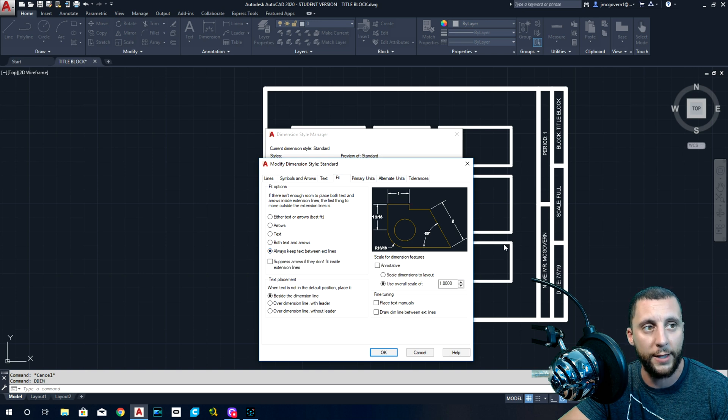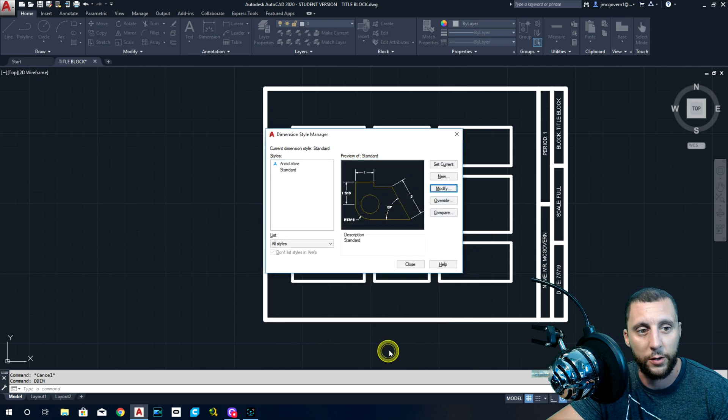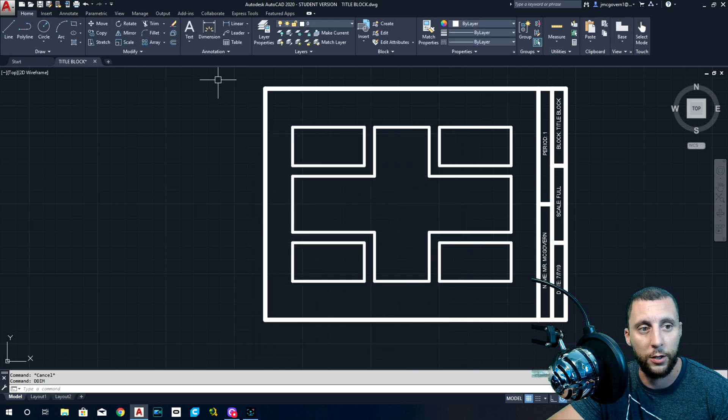Under Fit, always keep text between the extension lines. With something small like three-eighths, it can kick the number out and it ends up sitting on top of something else — that gets confusing. We want text always between the two lines we're measuring. Under Primary Units, Fractional is good — don't change that. One-sixteenth is already there. The last thing: Fraction Format — change that to say Not Stacked. That means it won't stack the fraction vertically. Then hit OK and Close.